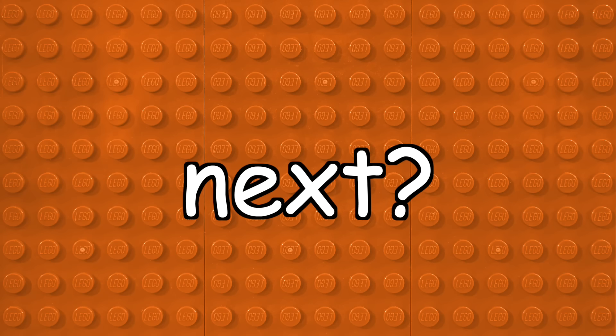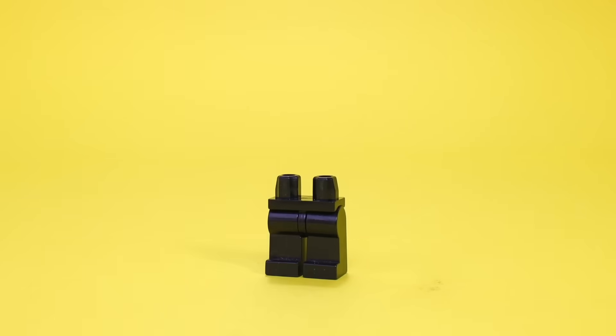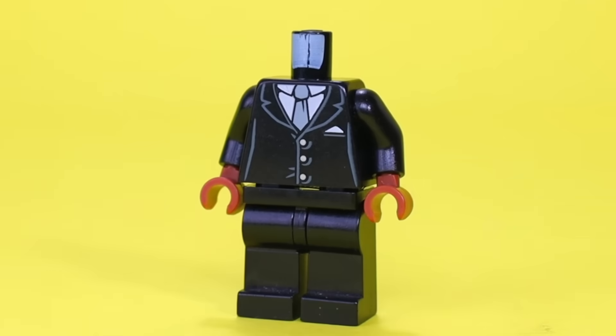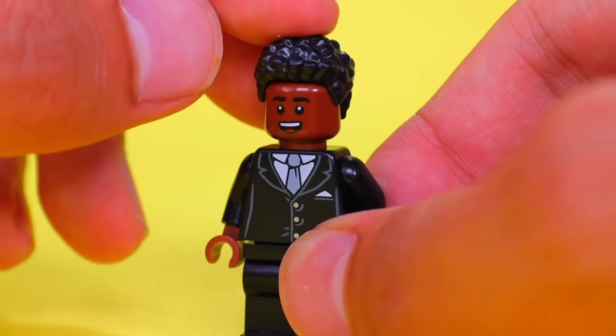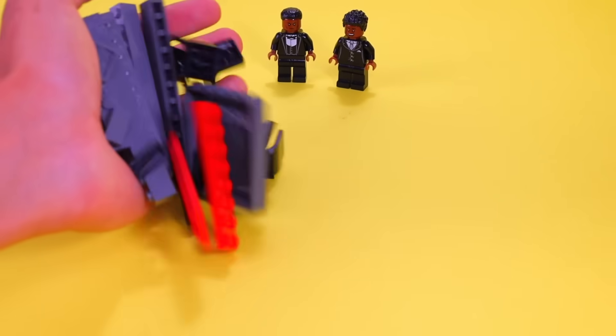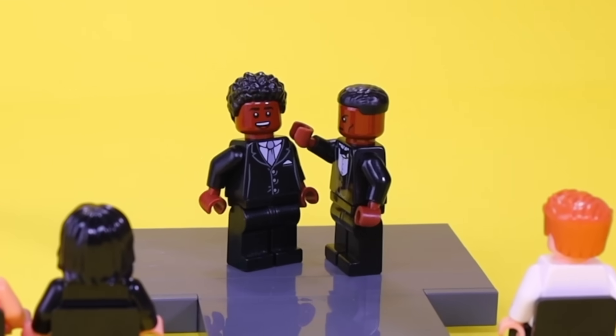And since we made Will Smith, who am I going to make next? Yep, Chris Rock, who voiced the zebra in Madagascar. I'm also going to give him a suit and tie, but to change things up, I'm going to give him the headpiece from Finn in Lego Star Wars, and also some coiled hair. But even with these two minifigs together, I still feel like there's something incomplete, so I'm going to go ahead and recreate the iconic Will Smith slap.